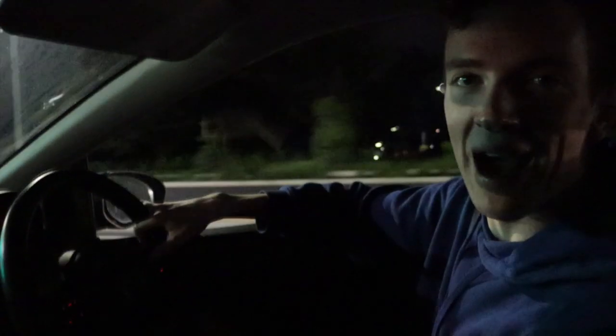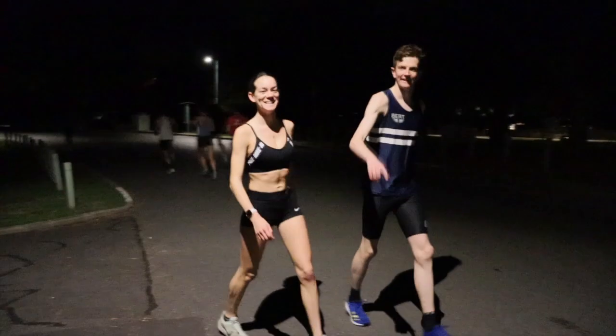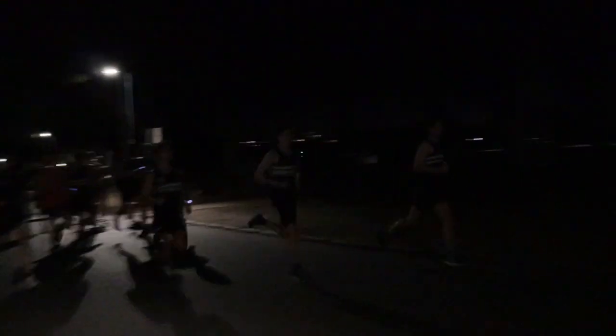Next week on the Fogdog Exclusive: it is about 4:40 in the morning, and me and Brooke are on our way to New Farm Park to do the Burt session. See Fogdog and the Burt Squad take on a huge session early morning at New Farm Park in Brisbane. See all of this and more next Thursday, July 16th, 7pm Central Time. Only on the Fogdog Exclusive.